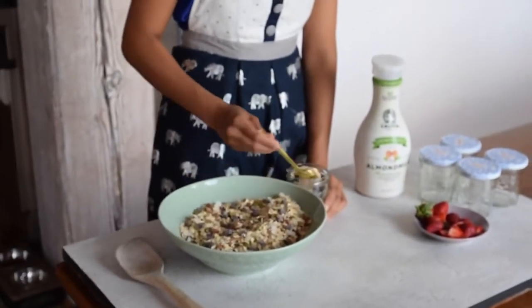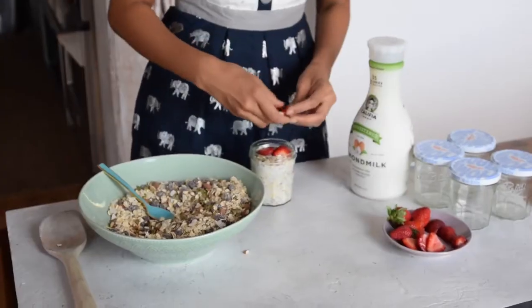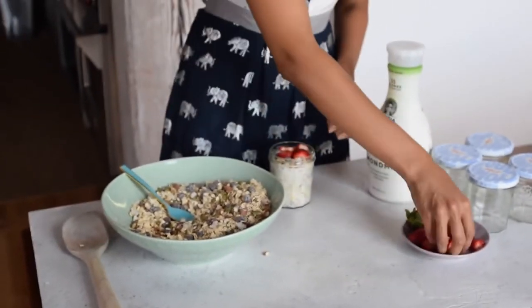If you want to take your muesli to go, whether it's for school or work, just store it in a glass jar, then add your milk or yogurt so it can soak for a few hours, and add your berries on top.